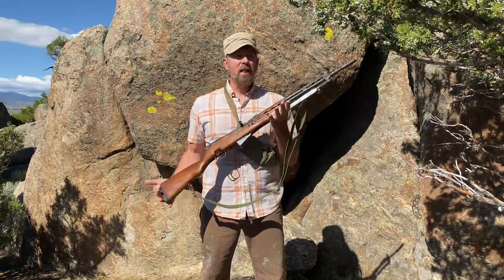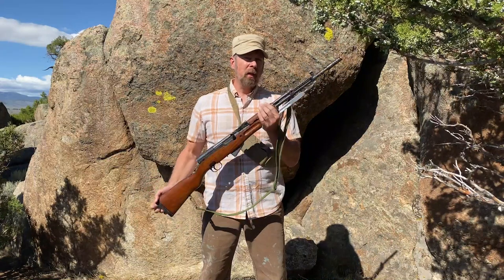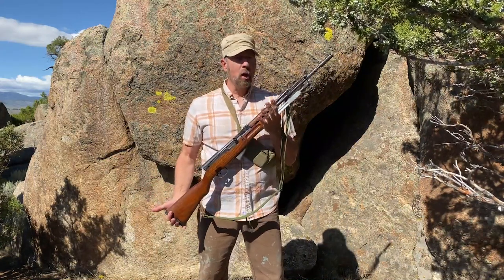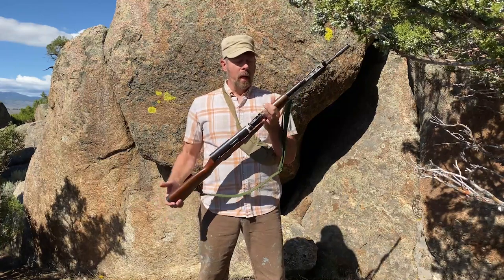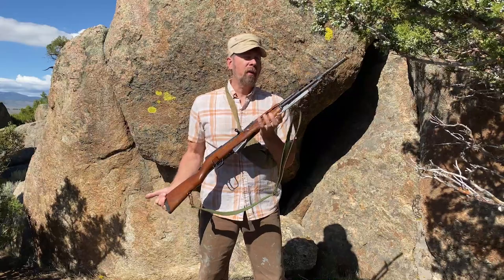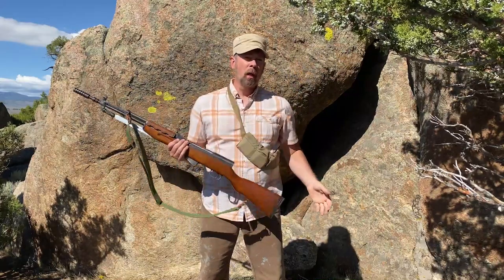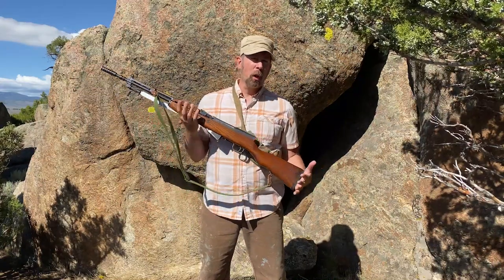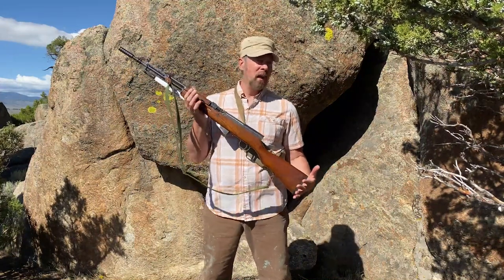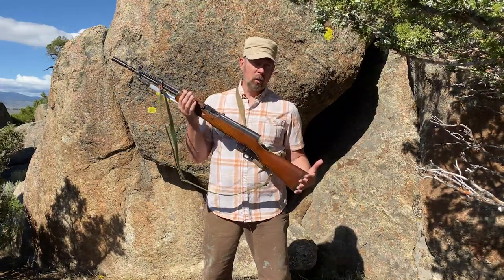This is the SKS rifle, and specifically this model is the Model 59/66, and it's made by Zastava Arms in the former Yugoslavia. During the Cold War, while the African Bush Wars were going on, the Iron Curtain and the Warsaw Pact were intact, and you had Yugoslavia.